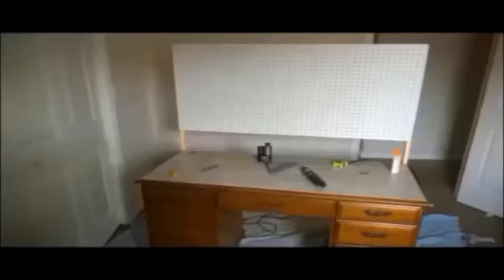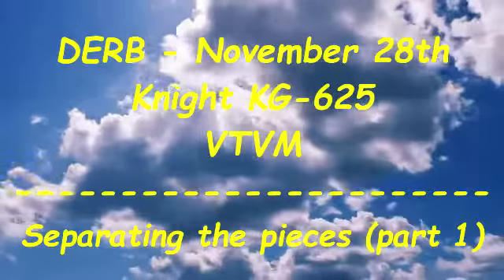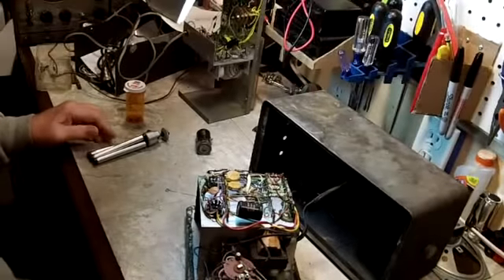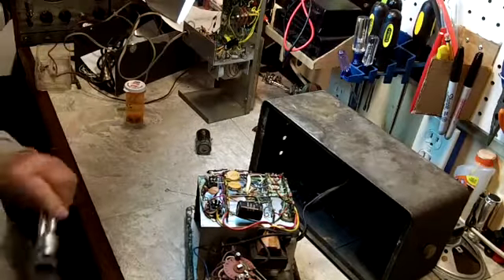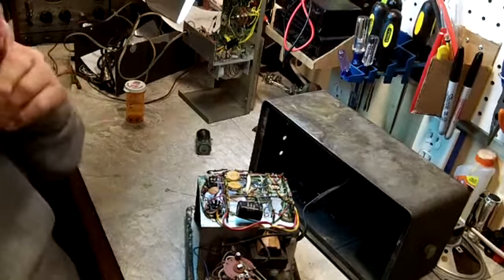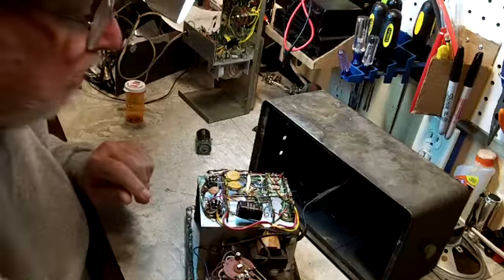Welcome to another exciting episode of Doug's Electronic Repair Bench. Afternoon YouTube. I took a few days off for the holiday and didn't make any videos, so now I'm back.